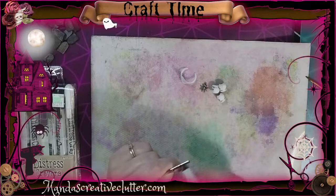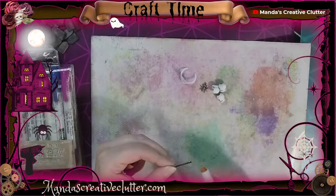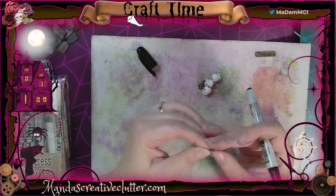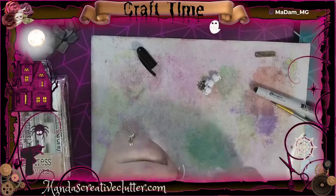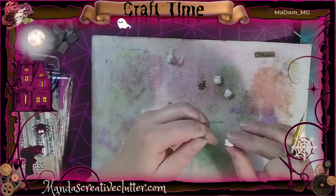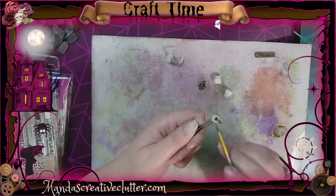Next I'm working on some more embellishments using Tim Holtz distress crayons to dirty up a few things: a little metal sign that says 'Beware' that I'll use like a baseboard on the window as if it's boarded up, and a little party favor ring with a skull. I'm adding black color to highlight the nooks and crevices in the skull ring, along with some skull beads I got from Michael's. I added a little water to the distress crayon — it has a waxy finish but you can add water to make a wash — and I'm dirtying up the little skull beads that way too.